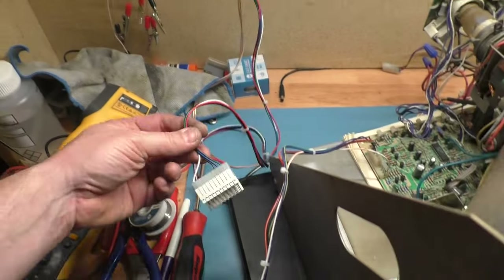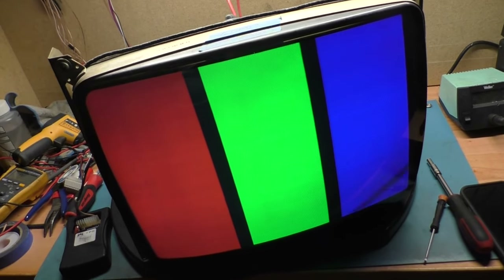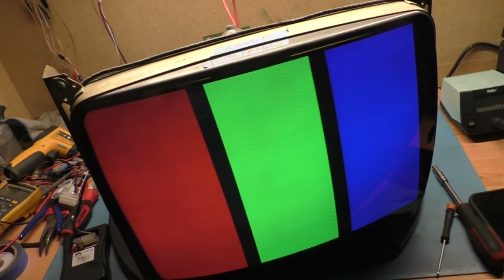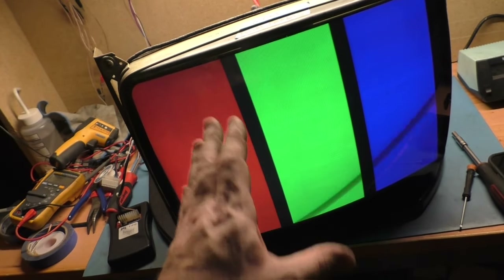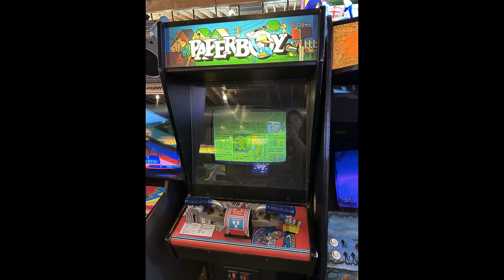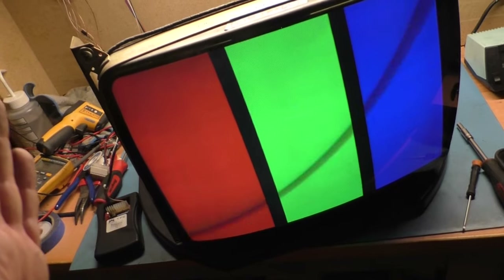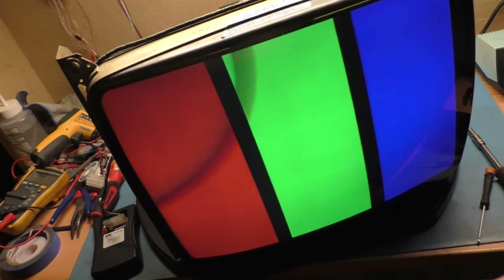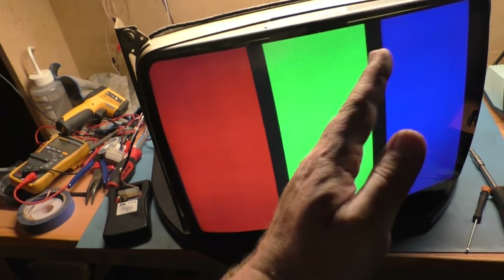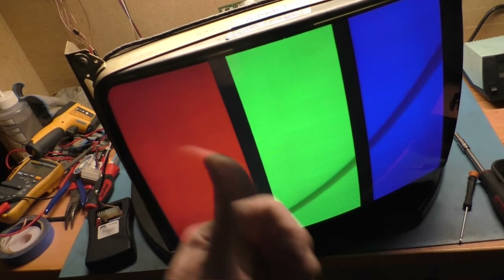So somehow, someway, my Cruisin USA board appears to be wonky, or it could be an issue with the wiring. With the TPG, we've got beautiful RGB. I can hear what you're saying — are you sure you didn't have this problem originally with the original tube because this board was faulty? Well, no, because the original tube looked absolutely terrible — all green with no red or blue. The other tube was absolutely bad on the rejuvenator — red and blue were all the way down in the bad range on the B&K rejuvenator.